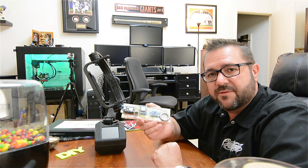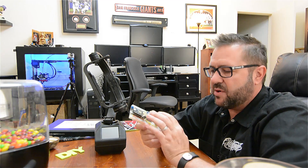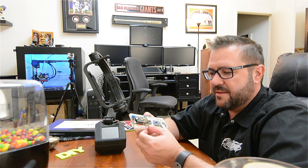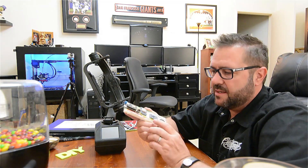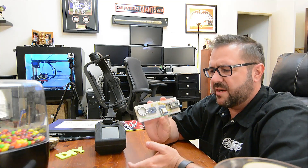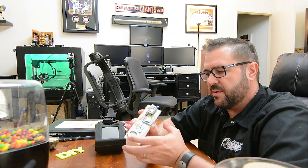Originally it looked something like this — this is a breadboard and it's got a bunch of components on here. Each of these components are pieces to the full processor. The breadboard allows you to just plug in wires and components and play around with it until you get the circuit to what you want. But because it's fragile and the wires are just plug-and-play, they come out easy, so it's not something you'd want to use for a final prototype.